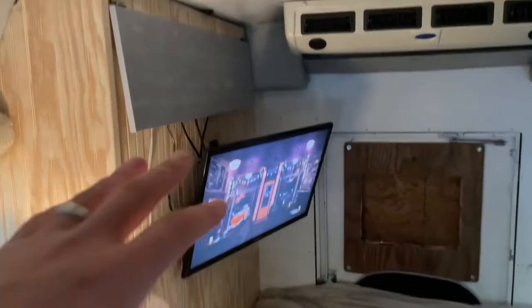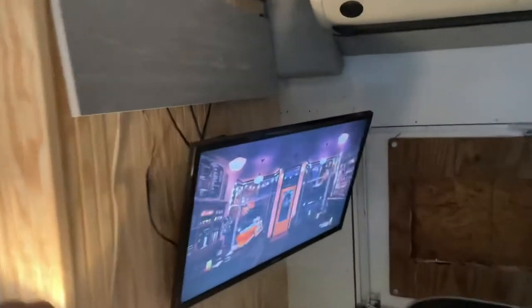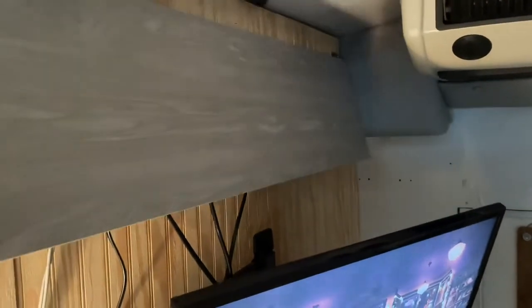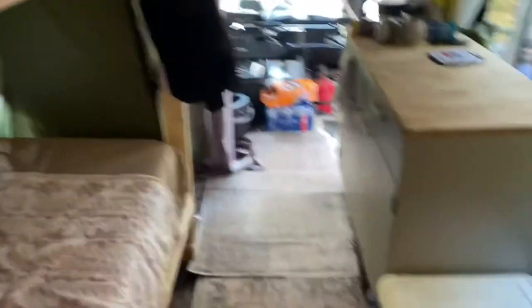We've got our TV hooked up, and there's just a cabinet up here I put in for the PlayStation, movies, and all that stuff. And then there's our bed. A lot of this stuff we've done is free stuff — a lot of very, very cheap stuff that we got. Nothing in here is really expensive.